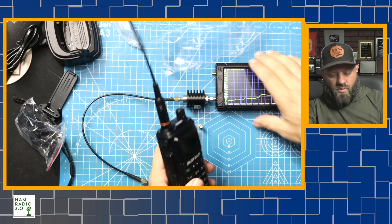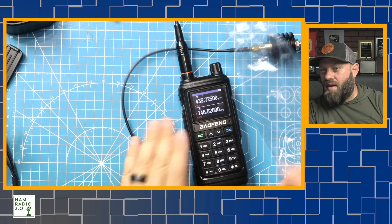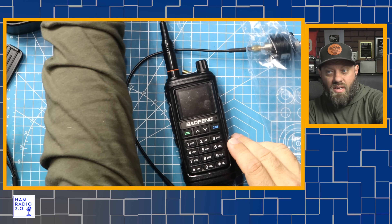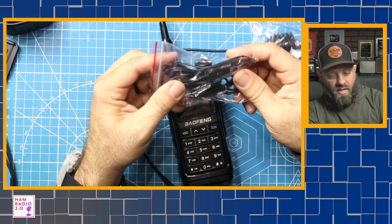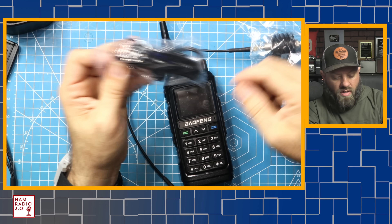I wanted to go through and show you guys what the radio looked like first. We can see the screen right here — it's got the black background with the white text, which I think is a little bit easier to see. It's more pleasant to the eye and easier to see in bright sunlight as well, generally speaking. I haven't tested this one in bright sunlight, but the backlight goes off really quick.